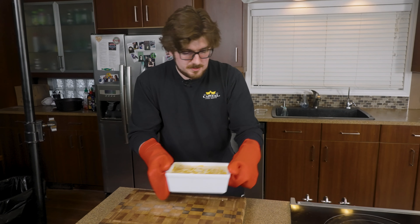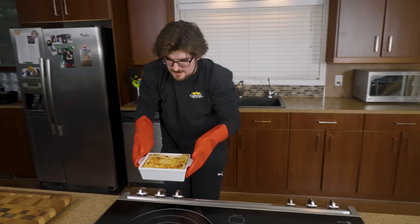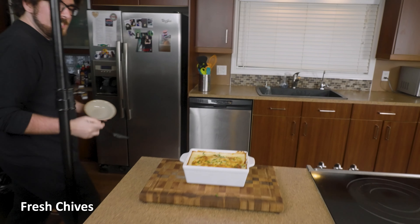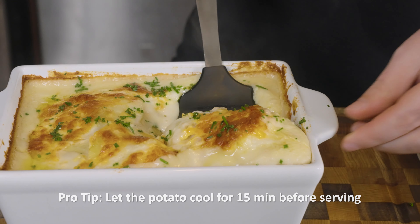We're going to pop this back in and let it go another 30 to 40 minutes. Oh, this looks incredible! I'll just sprinkle some on there. I never really know the right tool for the job to actually get this out of here perfectly — I'm probably going to screw it up, but you know how it goes with potatoes. Try and do it kind of like a lasagna.